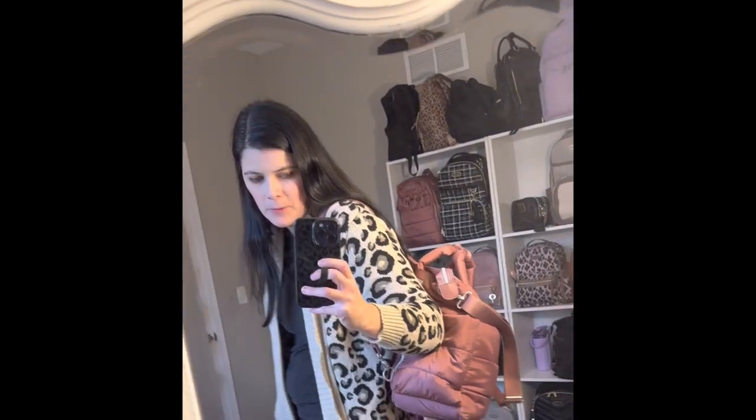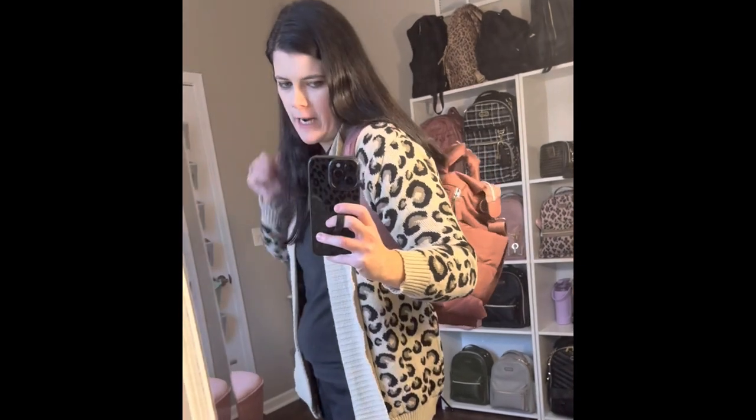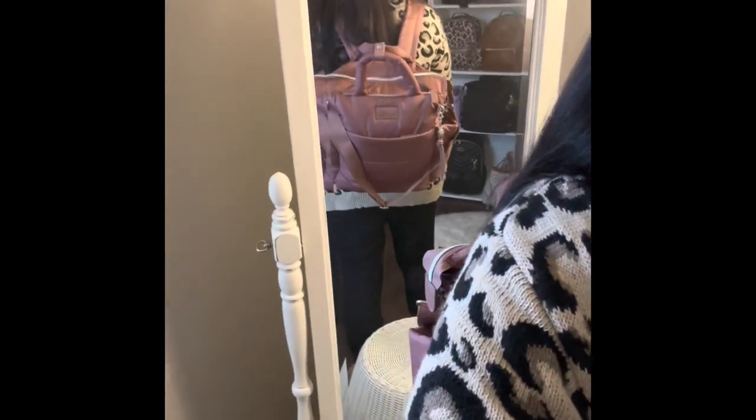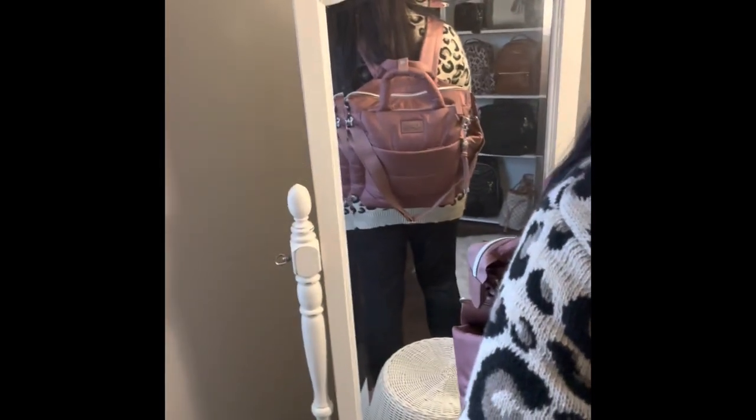And you can remove that shoulder strap if you wanted to, but here it is on the side. And let me show you what it looks like on my back. You see that? It fits so nice.